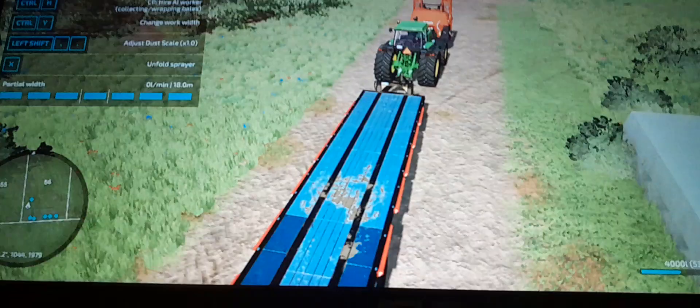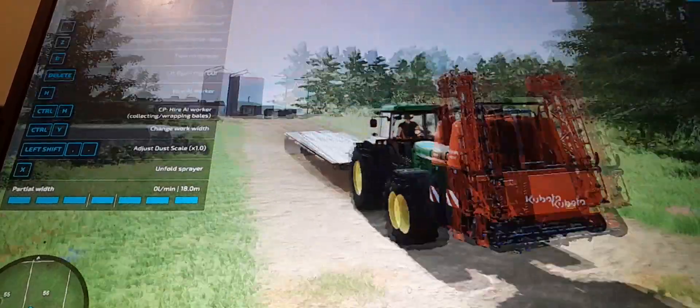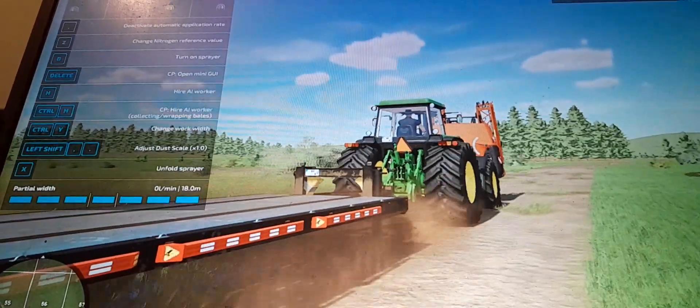Hello and welcome back to another video. Will you join me on the way back from the shop? I just picked up this Kubota sprayer because I got some weeds in my field, and today we're going to be spraying those weeds plus liming the other field.